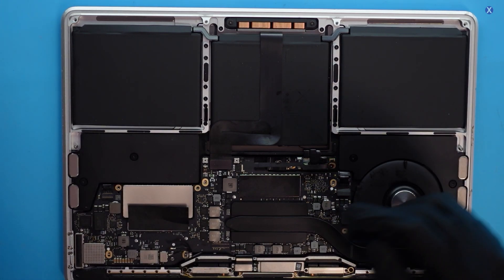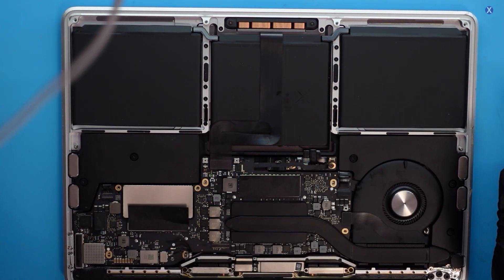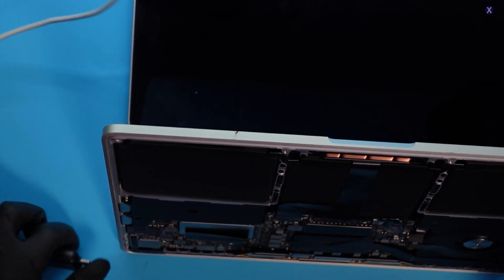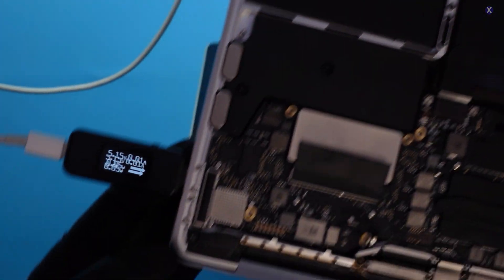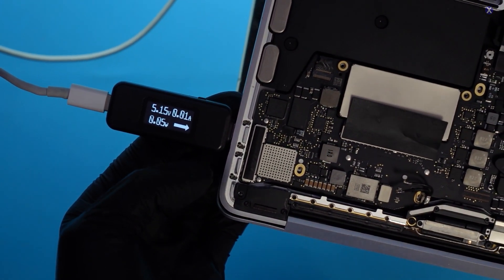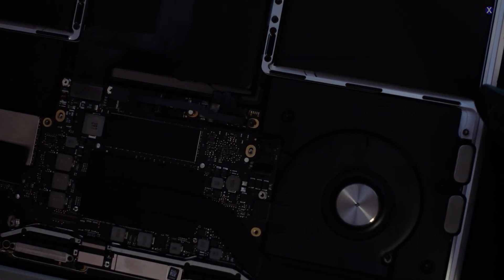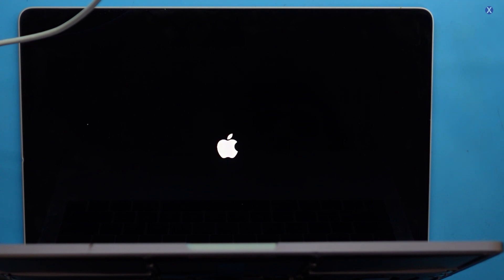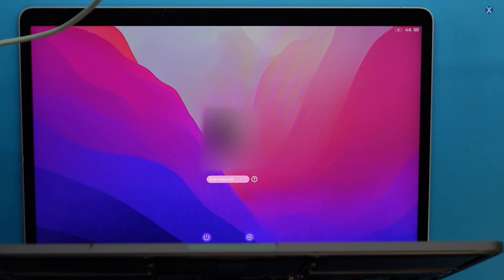We did the fix. Let's put it back together and test it out. Plugging it in — we're getting about 20 volts and 0.4 amps. Looks good. The fan is spinning. We should get a logo. This one has an SSD already — we plugged in the SSD so it should boot right to it. There's your Apple logo. No firmware to worry about, nothing else. We've got an OS. It looks to be good.